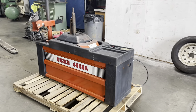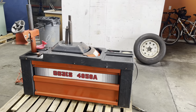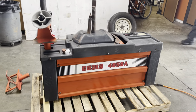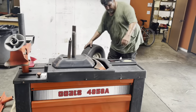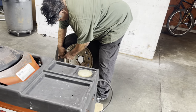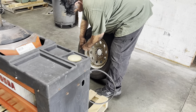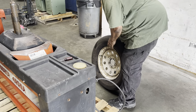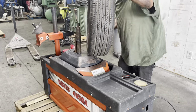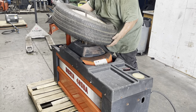Here we have a Coats 4050A tire changer. This tire changer is hooked up to an air compressor and we're going to run it here and show you that it works. We are going to dismount the tire from the rim and then we'll remount it on the rim.